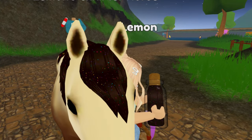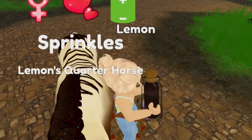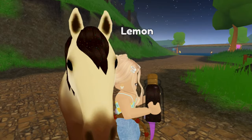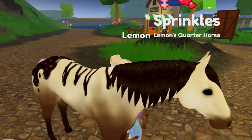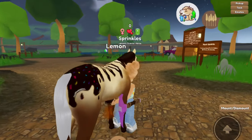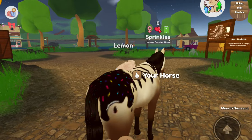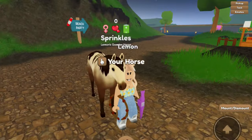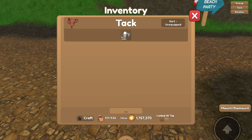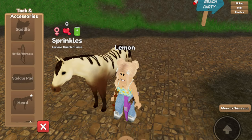I have not seen this hair dye on a horse before and it is so adorable — it's the chocolatey brown and then there's rainbow sprinkles scattered all around. I'm going to need to get more of these hair dyes, they're so cute! Time to dye the tail as well — oh my gosh, that is so cute! I love this horse now.